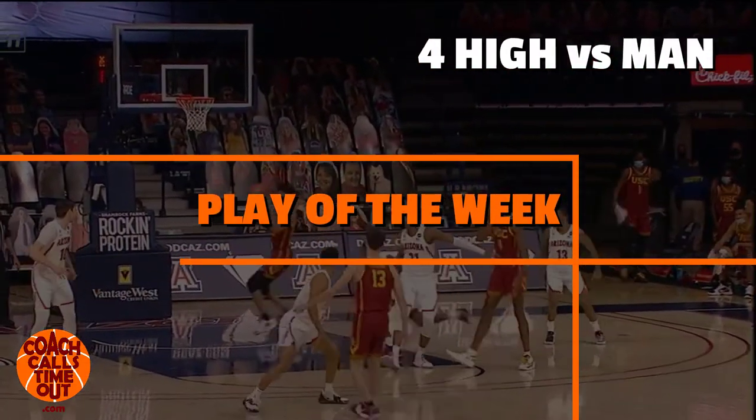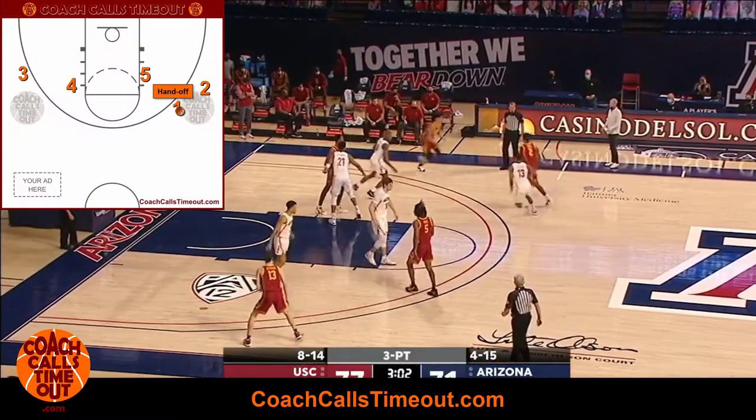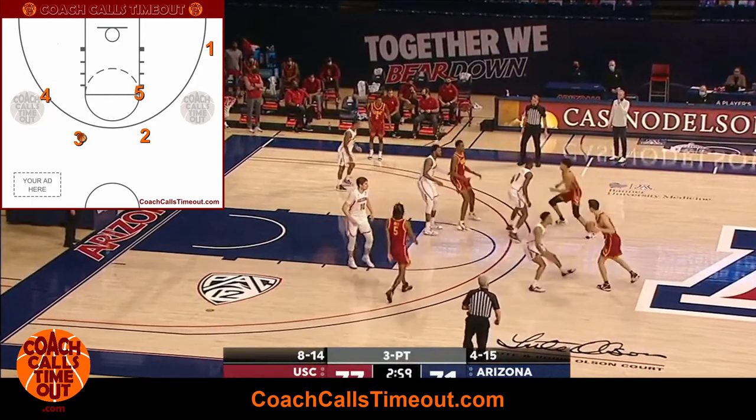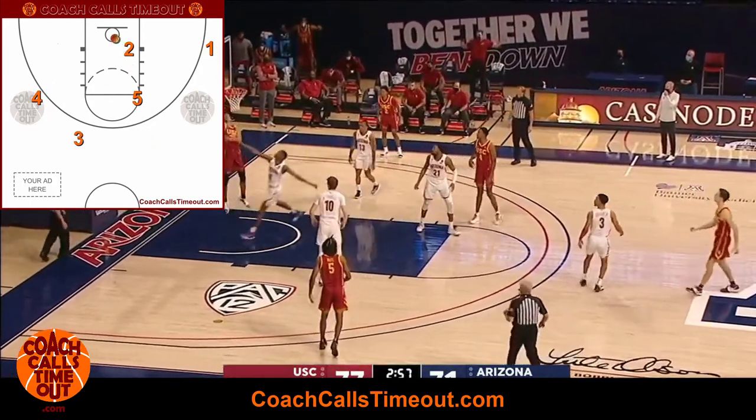Welcome to the play of the week. I'm Dan Jonker with Coach Calls Timeout. This week we're looking at a four high quick hitter, plus a second option if the defense forces you to go deeper into the offense. I'm going to break it down to help you teach it to your team and get the same success. Let's get started.